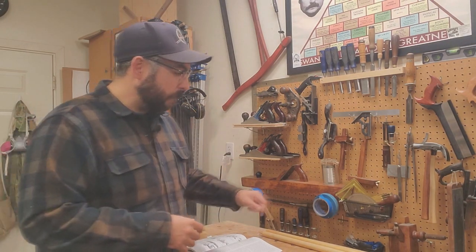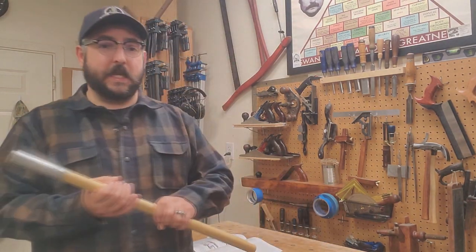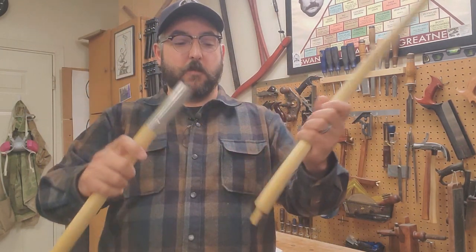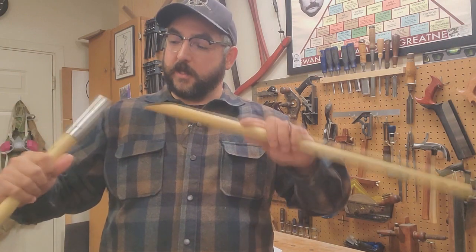First Sergeant Kep here with Company D, Psych United States Sharpshooters. Today in the workshop we have another viewer-requested video. We are making the mysterious issue tent poles for the shelter tents.